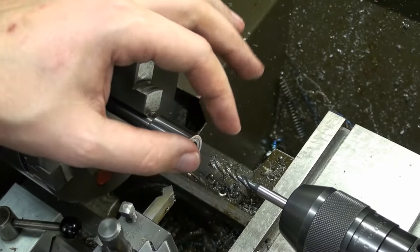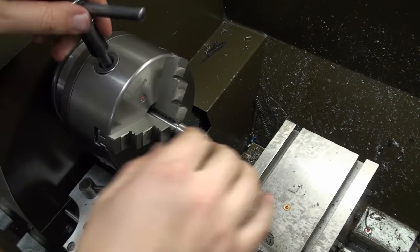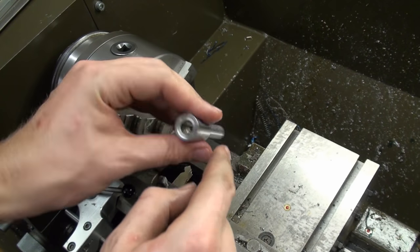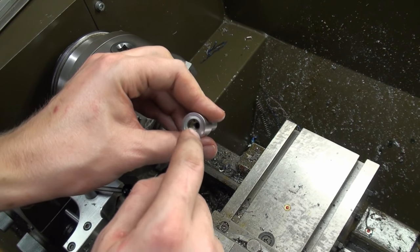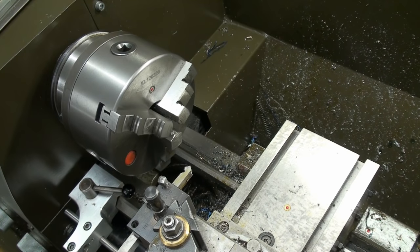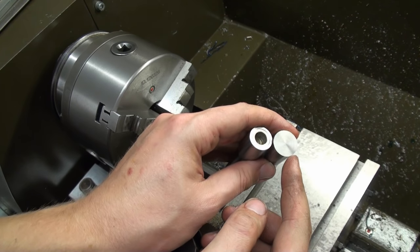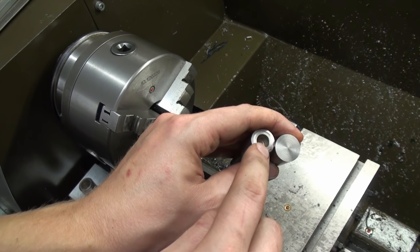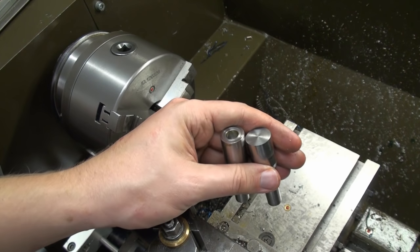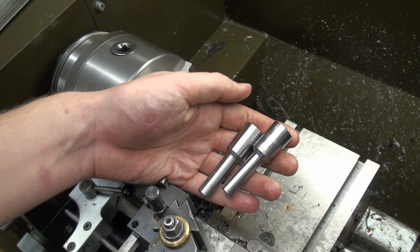So there we go — that's the finished arbor. Without the screw we have the shank, the 10 millimeter bore diameter, and in there the 6 millimeter thread to hold everything together. I will drill and bore the second one off camera, and in the next episode we will talk about the shoulder bolt and the use of slitting saws. We might do some cuts with them and talk about speeds and feeds. Thank you for watching — see you next time.